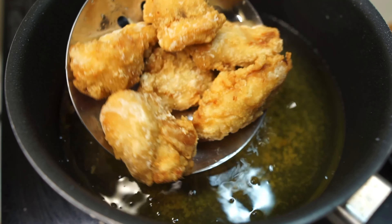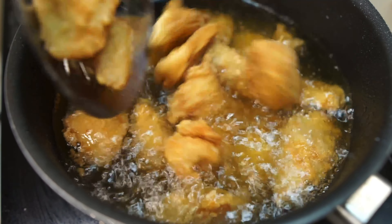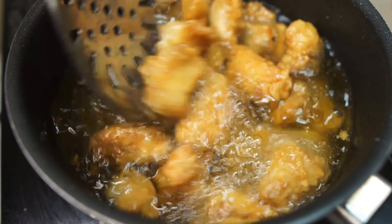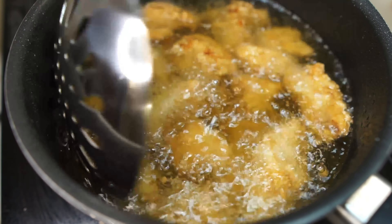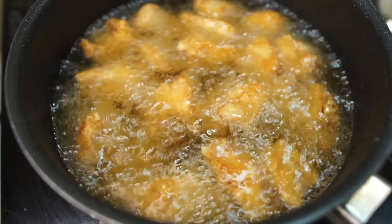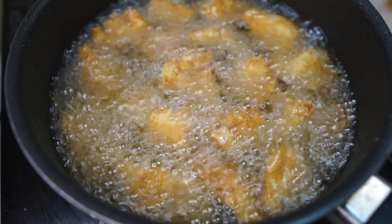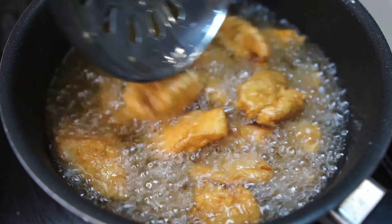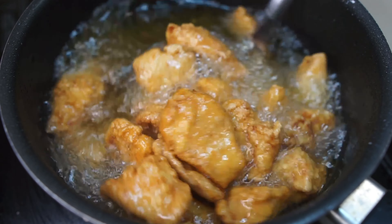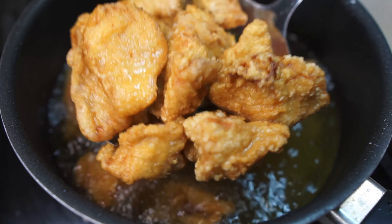This part is optional, but I'm going to be double frying the chicken to get an even crispier result. The first fry should already give you crispy skin, but I'm extra. Increase the heat to medium-high to high and fry all of the fried chicken at the same time — no need to batch fry this round. It should take less time; just take it out once you get a gorgeous golden brown color.